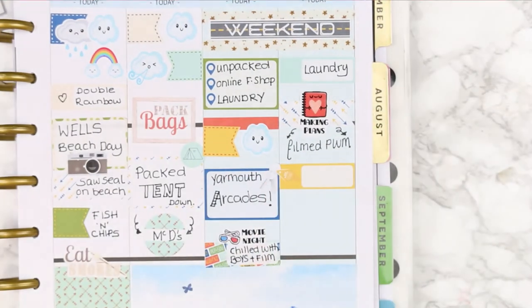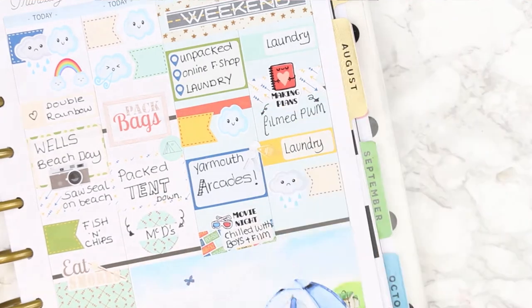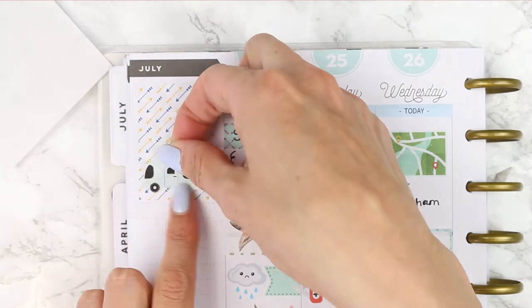After laundry I had to fill my plan with me that went up on Monday - hopefully you guys have seen it, if not I'll link it below. Then after that I did yet more laundry, and of course on Sunday it rained - because why wouldn't it.